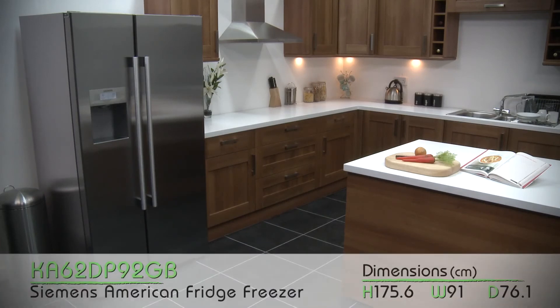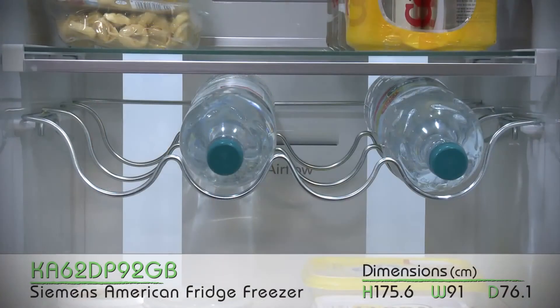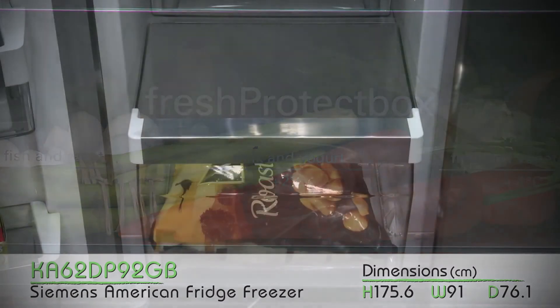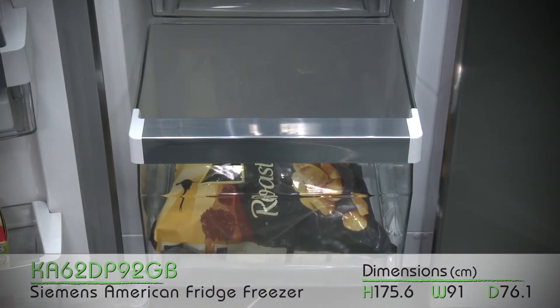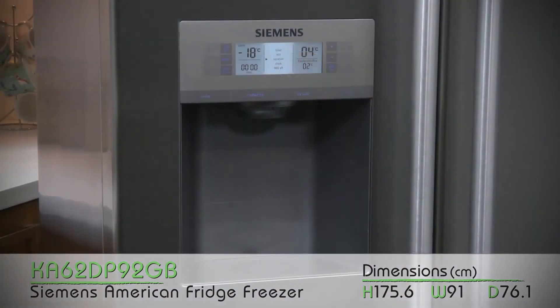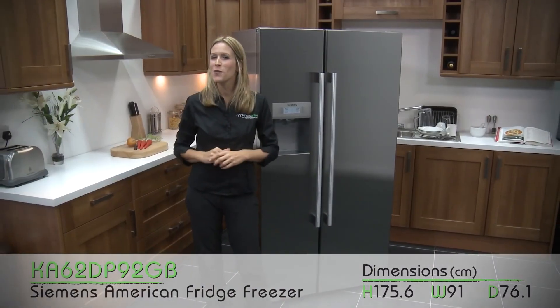Do make sure you double check the dimensions before you buy to make sure you've got space available. So, this is the Siemens American Fridge Freezer, and whilst it looks pretty cool on the outside, it's super cool on the inside — literally. It's packed full of features that are user friendly, and with that water dispenser, this would be a welcome treat in any household. I hope you found this review helpful, and thanks for watching.